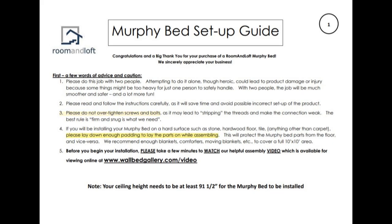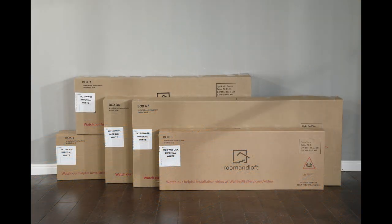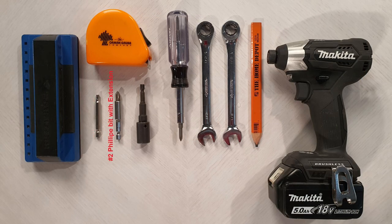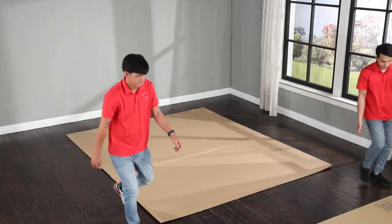Fourthly, to avoid damaging the beautiful finish on your new Murphy bed or damaging your floor, you should pad your floor with some blankets or something that will provide a protective barrier covering about an eight-by-eight-foot area. To stay organized and allow plenty of room to build your new bed, you will be opening the cartons in numerical order. Gather up your tools — you can refer to page three of the assembly guide for a list of tools needed.